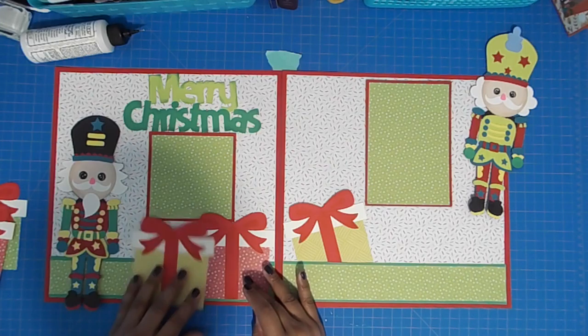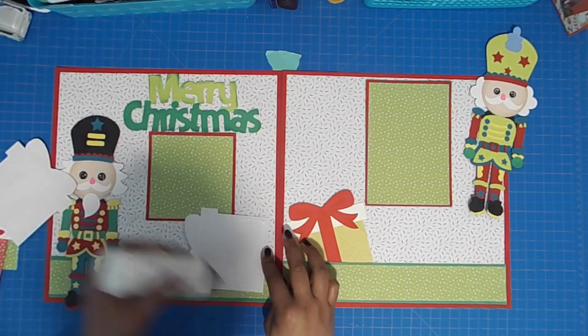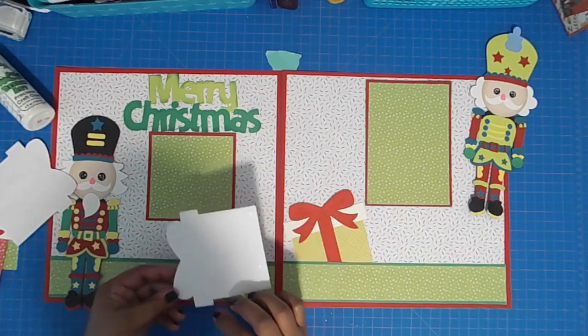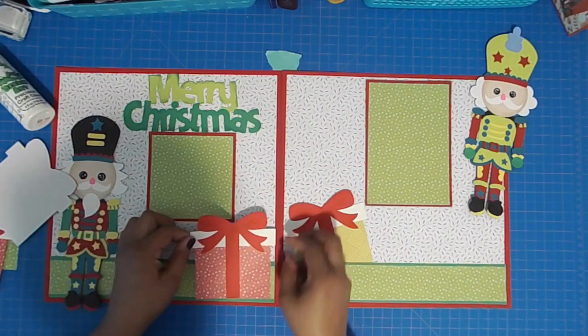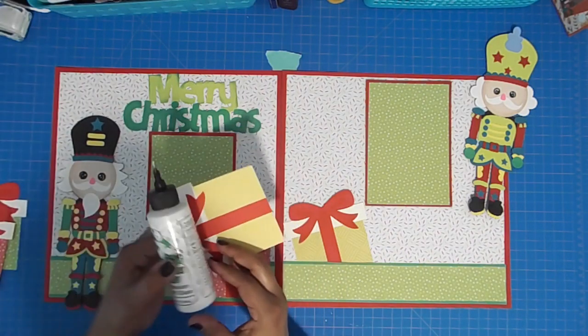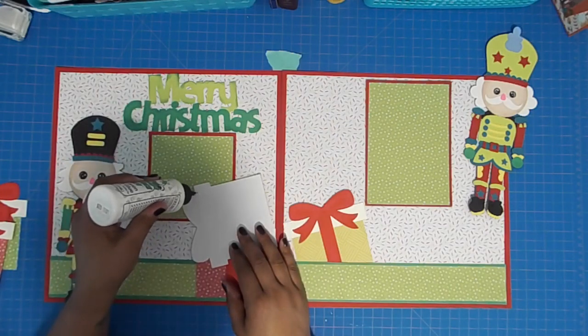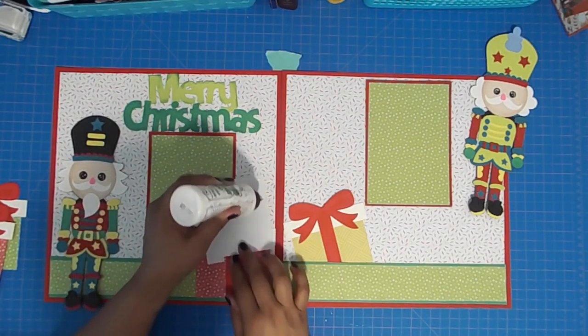I'm going to adhere two more gift boxes at the bottom. When I first started, this file does not come with a title — it just comes with the nutcrackers, but it does come with a gift box. It was really small and had lots of pieces, so I looked for an alternative and ended up with these, making them nice and big.